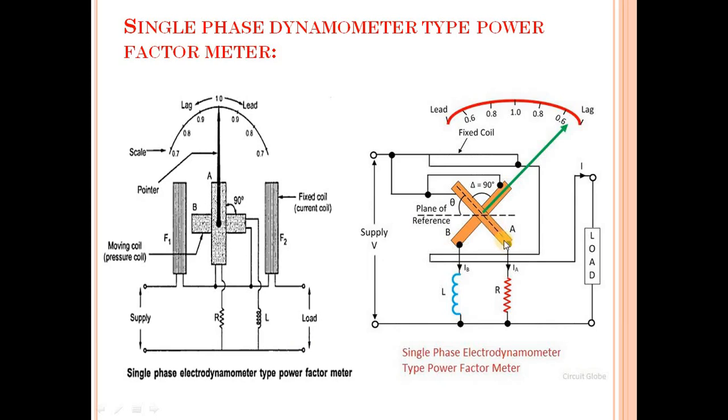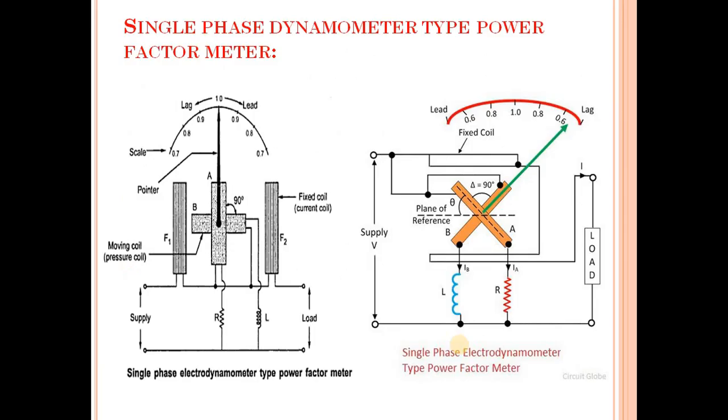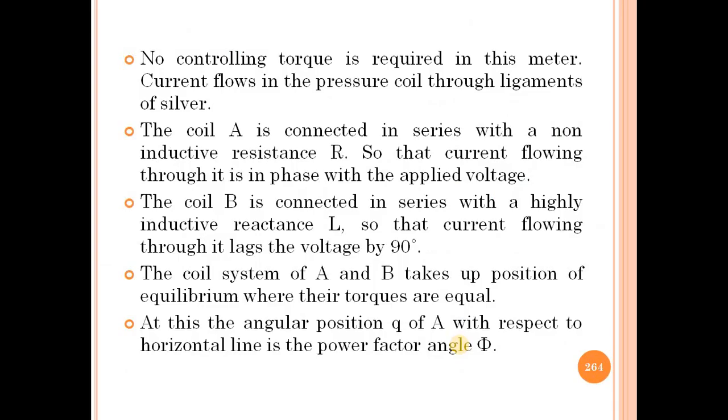The angle of coil A with respect to the horizontal line gives angle phi or theta. So cos phi or cos theta is what we call the power factor. At that position the power factor angle phi is obtained, and we can easily measure the power factor. This completes the single phase dynamometer type power factor meter.